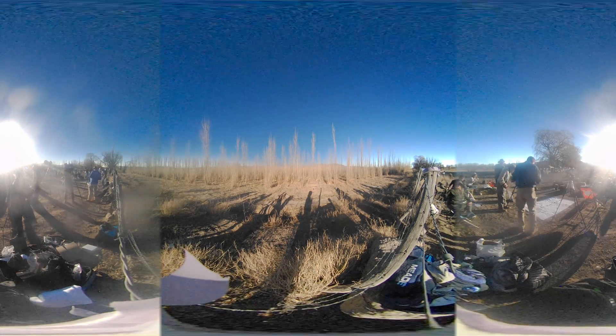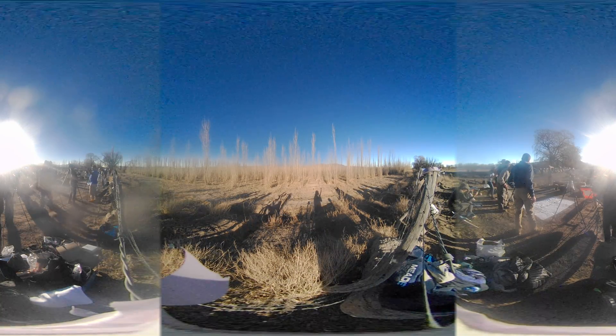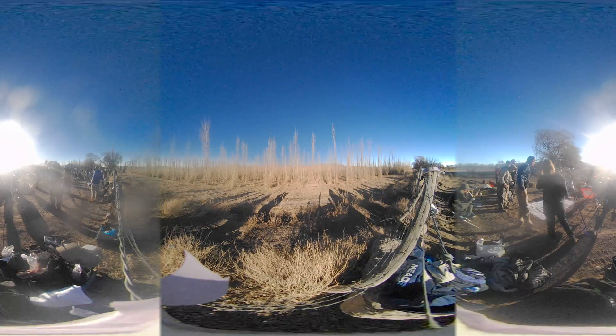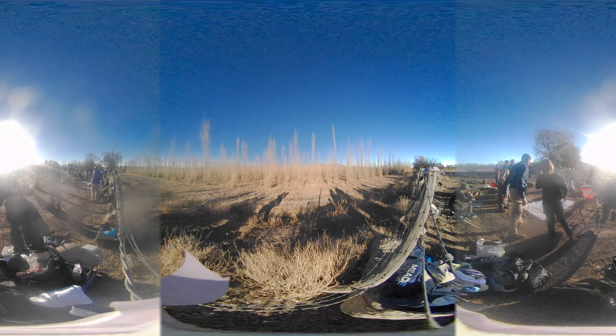Shadow bands again! Yeah, we got double. And they're going in the same direction. Same direction — opposite.